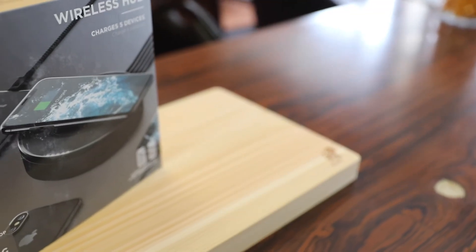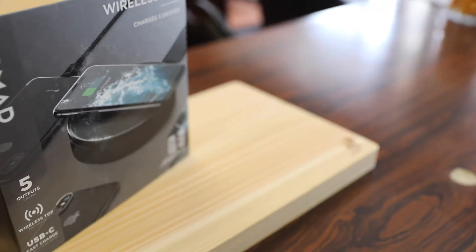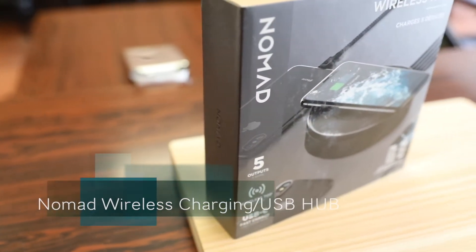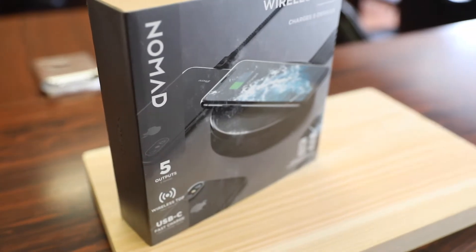What's up guys, RandomRazer here with another tech video. Today we're gonna check out Nomad's new wireless hub for your desk setup. Without further ado, let's slice this open, check it out, and give you my quick in-depth review.